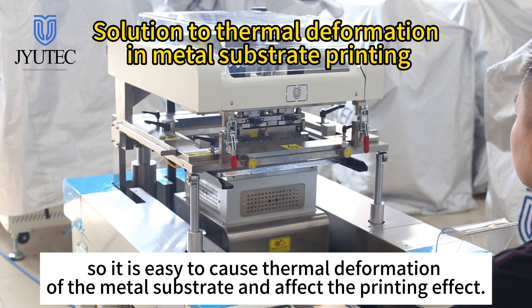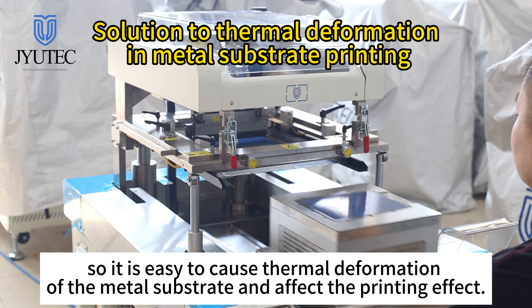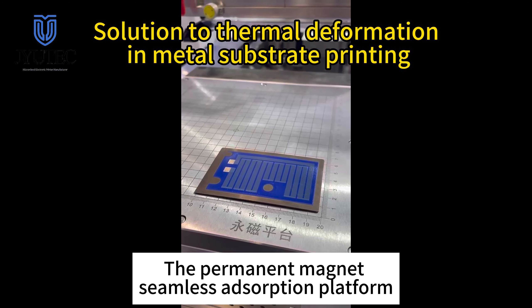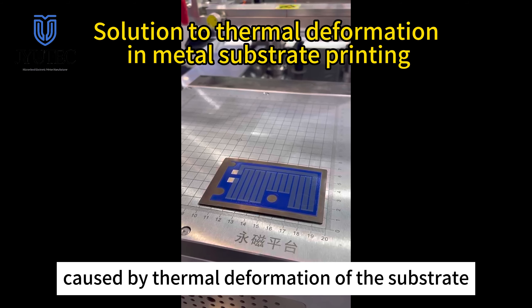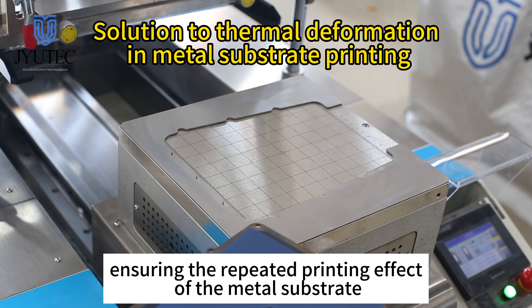This makes it easy to cause thermal deformation of the metal substrate and affect the printing effect. The permanent magnet seamless absorption platform can effectively solve the unevenness problem caused by thermal deformation of the substrate, ensuring the repeated printing effect of the metal substrate.